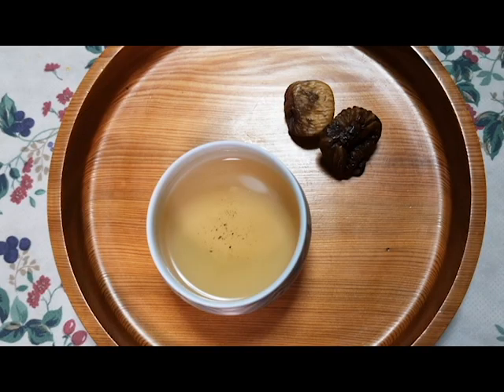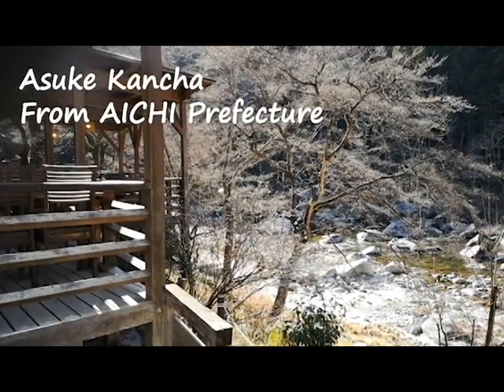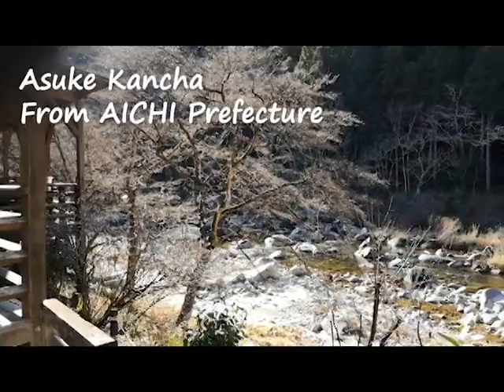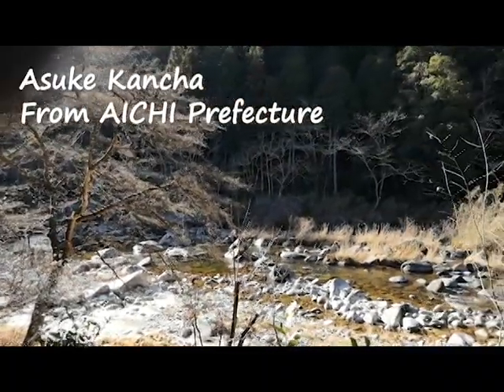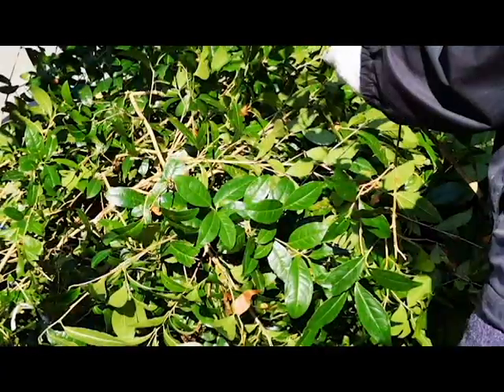Hi, this is Harumi from Okesan Japanese Tea Plus. In this video, I'd like to introduce a regional Japanese tea called Asuke Kancha. It's produced only at Asuke town in Aichi prefecture. Kancha literally means cold tea, as it is made in winter. I filmed the tea making steps during my tea trips in Japan. Let's take a look.